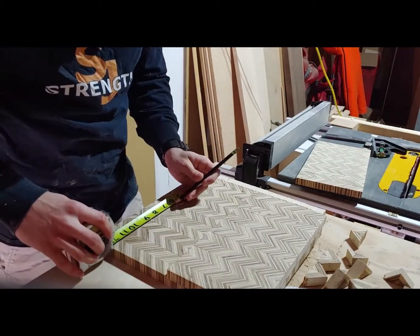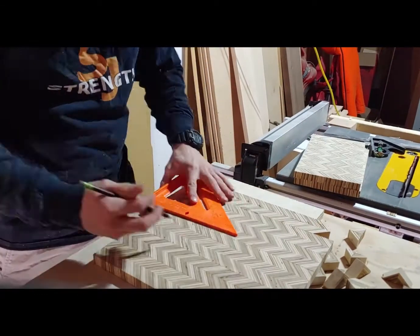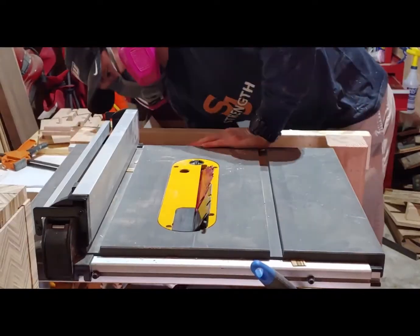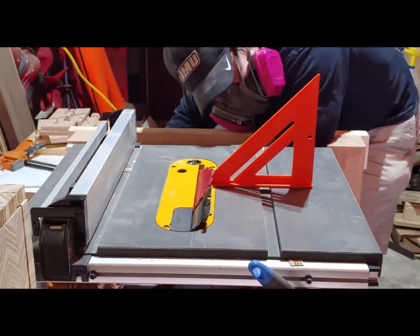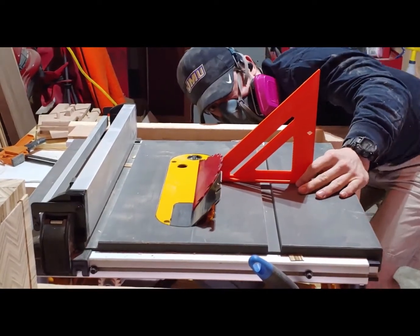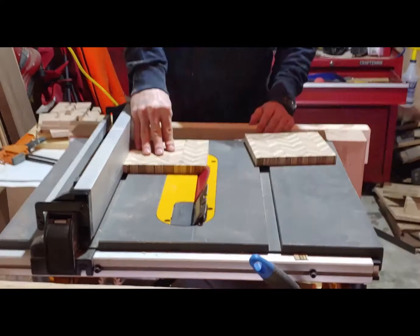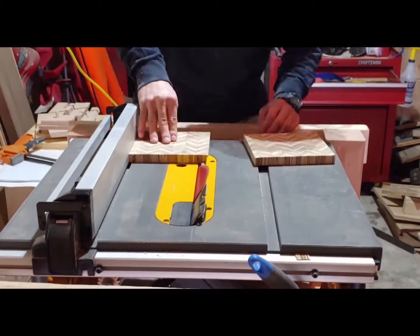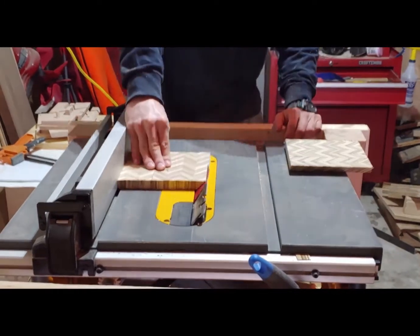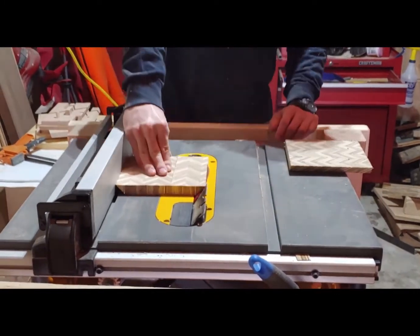Here I'm measuring out the cuts for the rest of the sides of the box. I'm going to cut these down the middle — obviously there's going to be a longer side and a shorter side because it's a rectangle. Here I'm turning the blade to a 45 degree angle so it'll make a nice seamless look to the edge of the box. One problem I ran into is there's a lot of tearout with the plywood, but I'll show you how I'm going to deal with that.